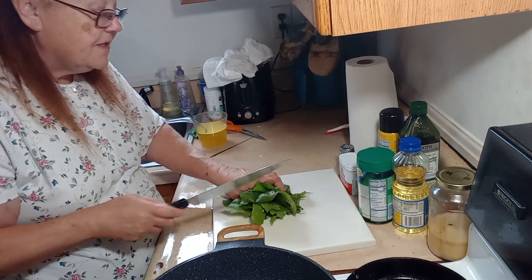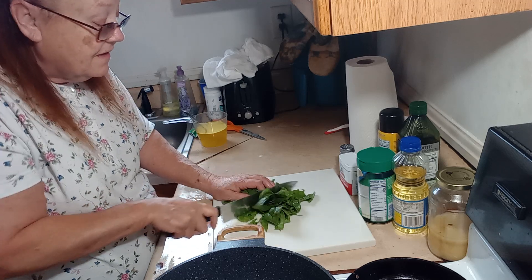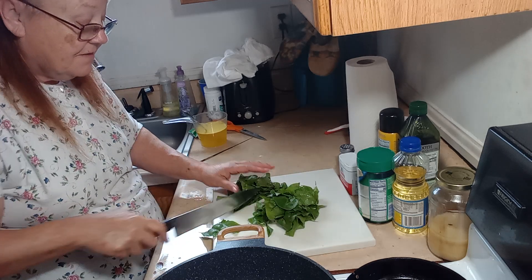Now that I got all the stems taken out, I'm just going to roughly chop this, because these are some big leaves.